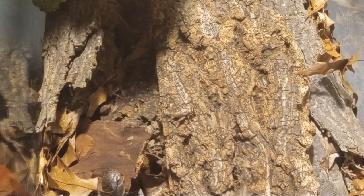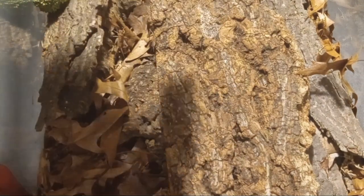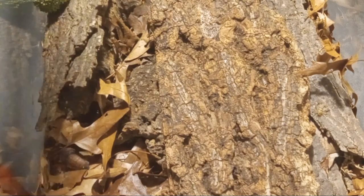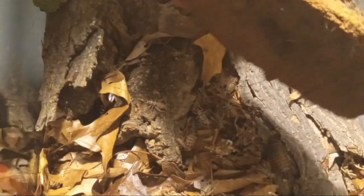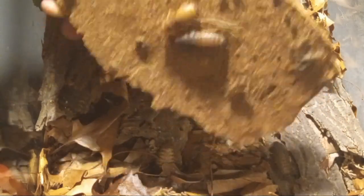Now we're getting a little deeper. I have a dish of moss — I'll show you the other side of the container in a minute. But under here we have some crickets and roaches.